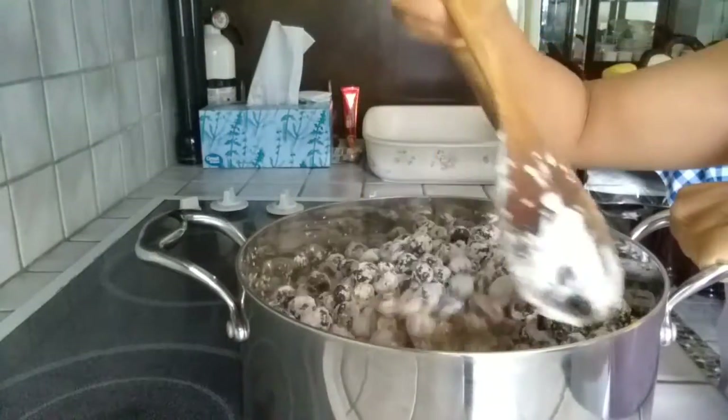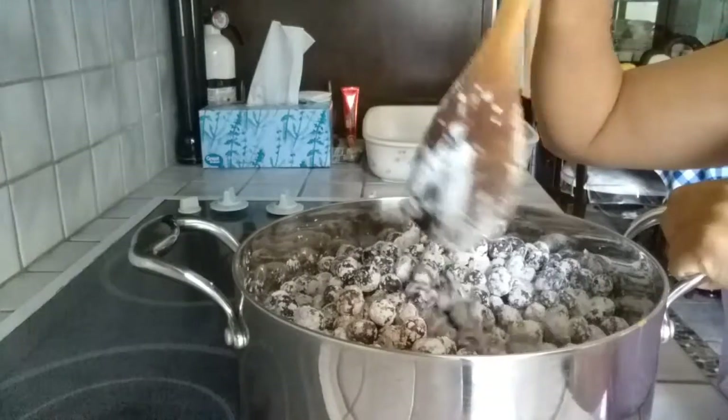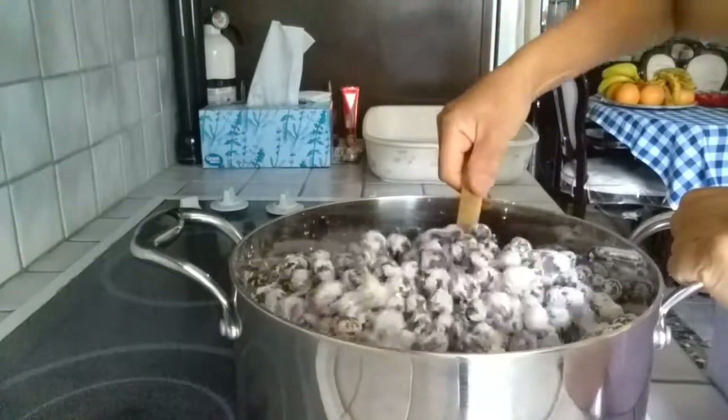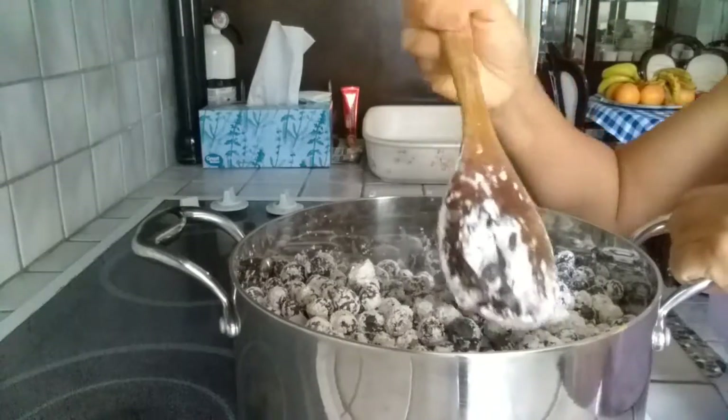By the way, I just want to let you know that I doubled the recipe, so I actually have 16 cups of fresh blueberries here.